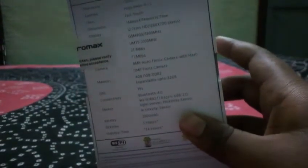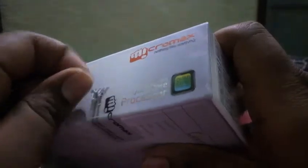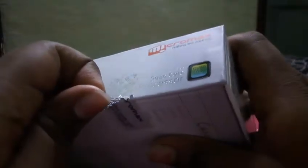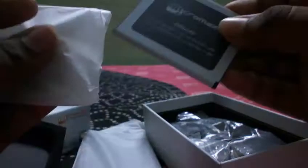Let's quickly unbox the phone. I'll cut the seal for you guys. So here is the Micromax Canvas HD — many people have been waiting for this phone. First, we get the phone itself, and then in the box we have the large 2000 mAh battery.